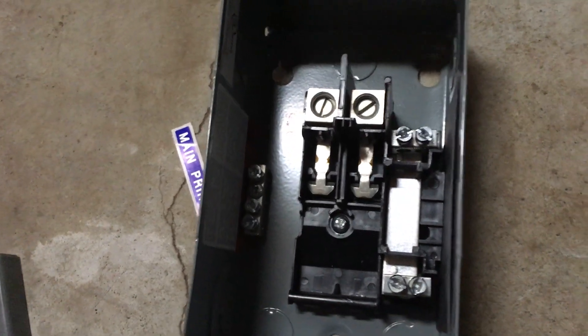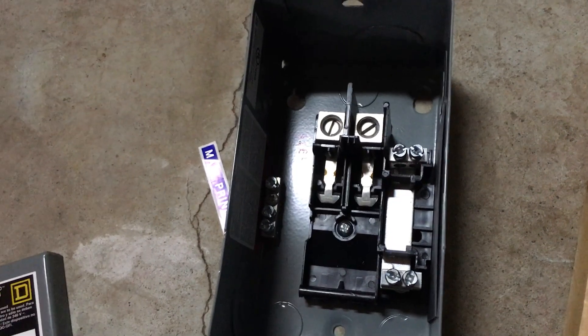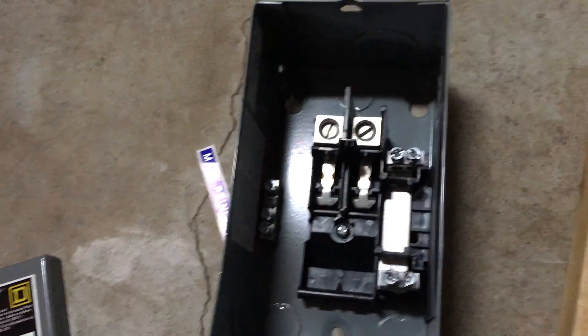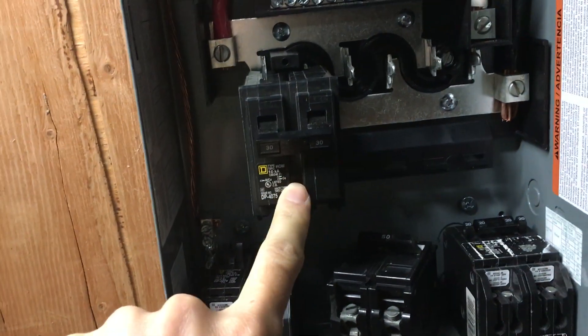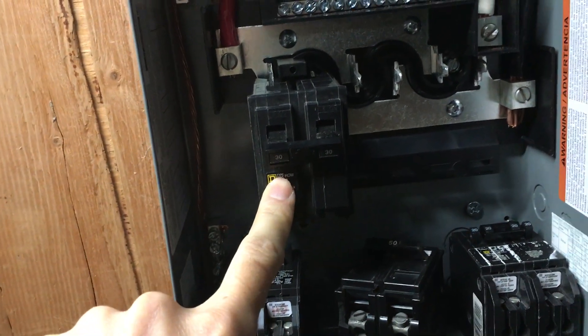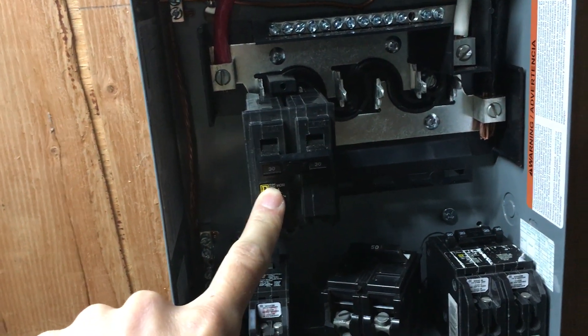A 30 amp panel requires 10/3 wire. I'm running it from a sub panel to a sub panel — basically I have a 100 amp sub panel right here, with a 30 amp double-pole breaker, and I'm going to be running this to my 30 amp sub panel.